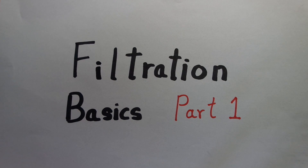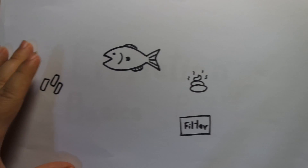In this first part, I'll be discussing why you need filtration and what is the source of the water pollution. In order to explain this, I'm going to have to explain the basic ecology of the tank.